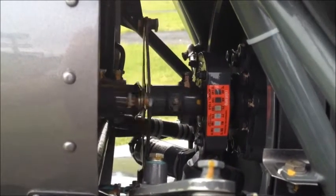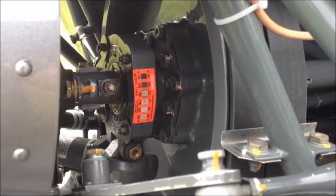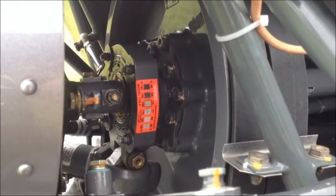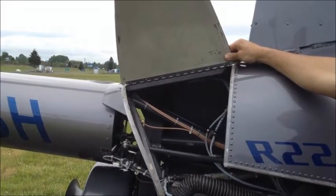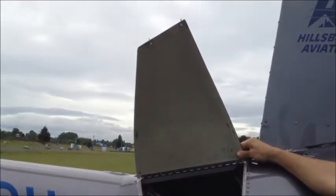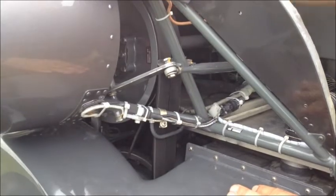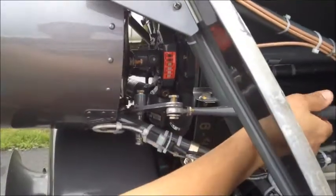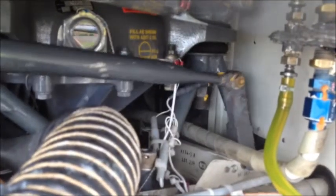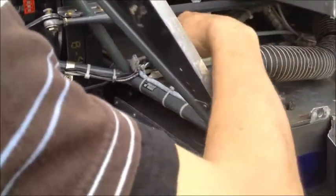Next, check the upper sheave bearing for excessive looseness. Also check the teletemp to ensure that it's within normal parameters with no more than two black squares. Check to make sure the bearing is not leaking — an indication of a leaking bearing would be oil or grease splattered on the cowl door. Check the V-belt condition and slack, and check that the sprite clutch moves freely. Check that the tail rotor control rod and bell crank move without interference. Check all fasteners and wiring harnesses and ensure that the cowl door is properly closed.